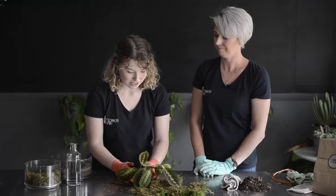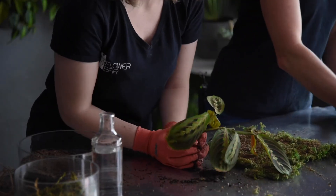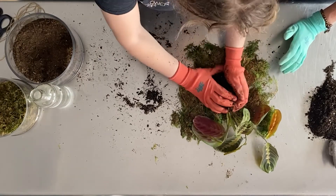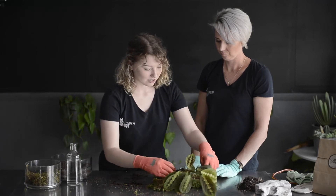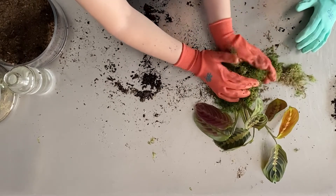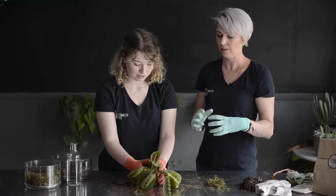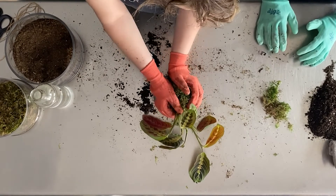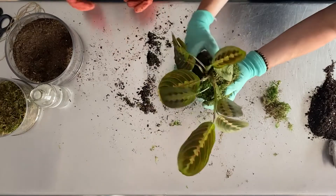Now we already have our sheet moss laid out like a little bed with the pretty side down. Take your plant, pick it up, try to keep as much soil as you can, and just pop it right in the center of your moss pillow. Your ball does not have to be perfect — it's going to be a little messy and that's okay, you can always fix it at the end. Take your moss and kind of create a little wrap around your ball. If there's too much moss and it's too fuzzy, you can always give it a haircut. You're literally just shaping it since the dirt inside is moldable — round, oval, whatever shape you want.